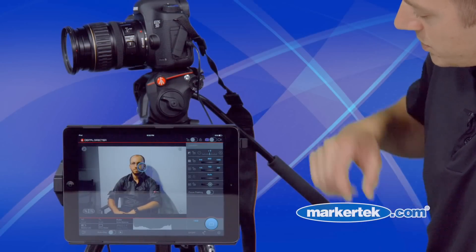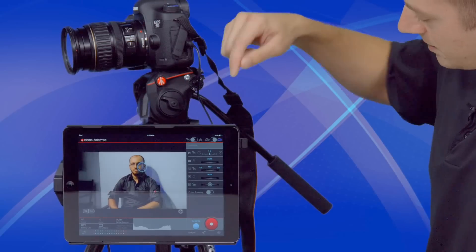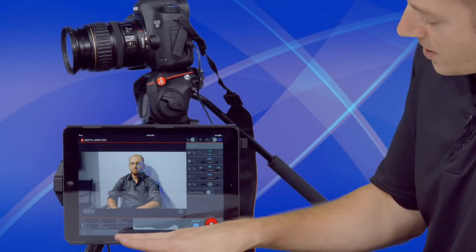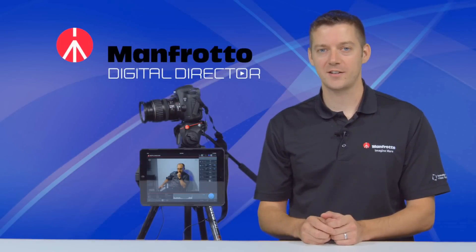The Digital Director works in photo and video mode. To switch to video, simply switch up here and flip your camera into video mode. Once that turns green, it means you're now live with video. We have the ability to monitor sound, and you have all the same functions that you would have in photo mode.